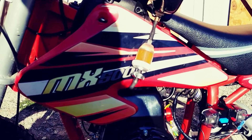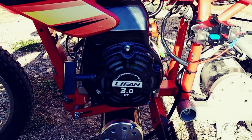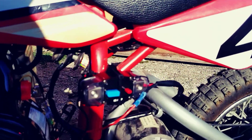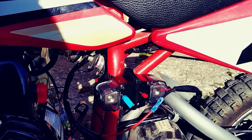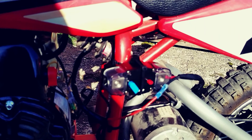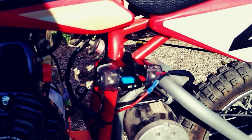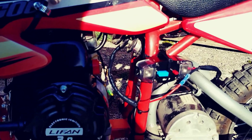Pretty simple three-horse Lifan four-stroke engine. I've got a 60-amp breaker here which also acts as a disconnect — this way you can start it up, rev the engine, and it's not going to drive anything. Then you just turn the breaker back on, the circuit is complete, and when you rev it, it will take off just like a dirt bike.